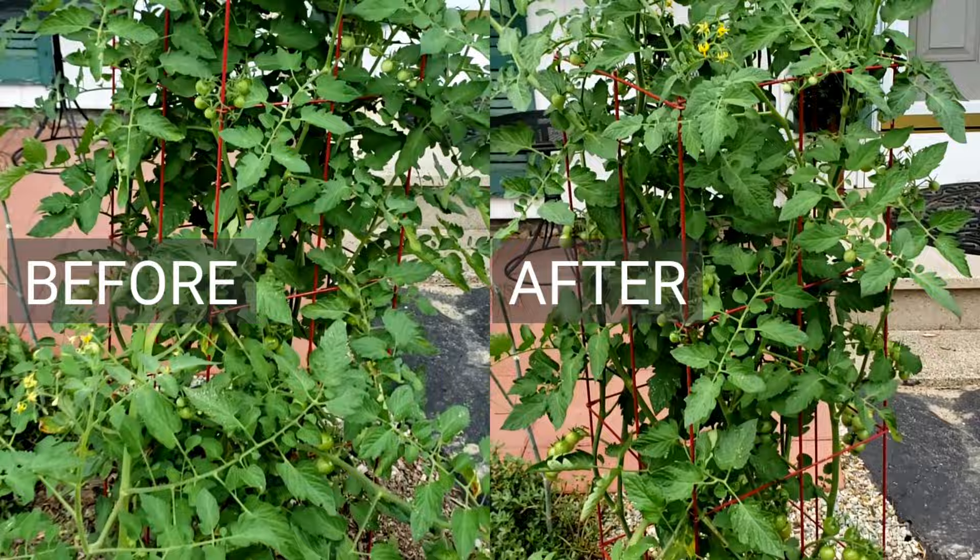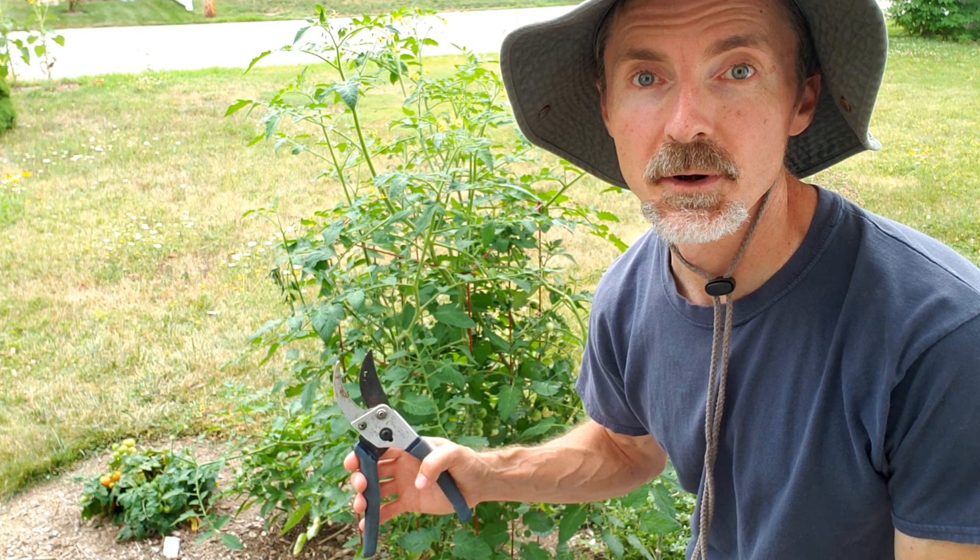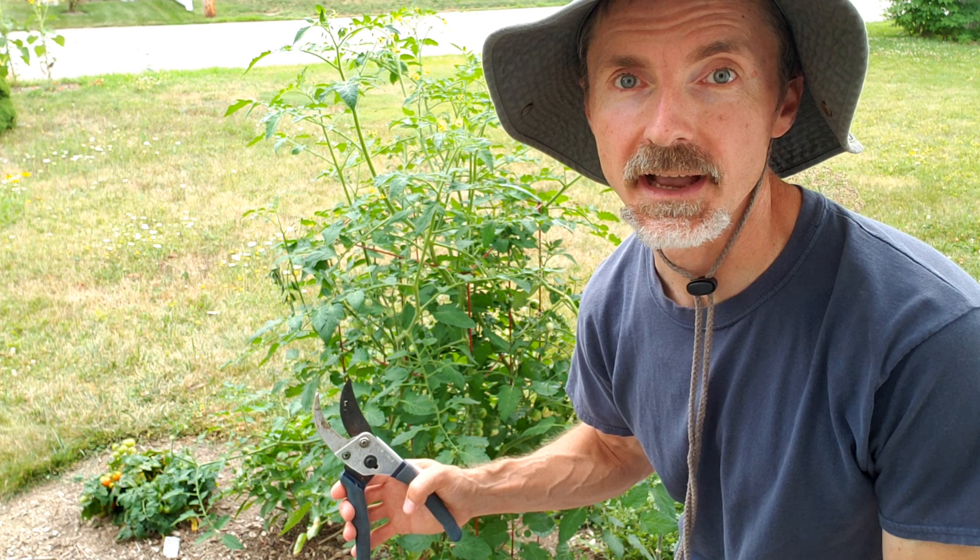Here is the tomato plant before and after pruning. I'm going to focus on suckers and branches that are growing off in the wrong direction and outside the cage, as well as any foliage that's looking yellow or brown or diseased.